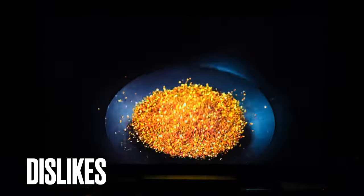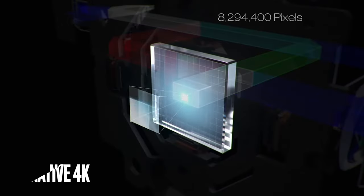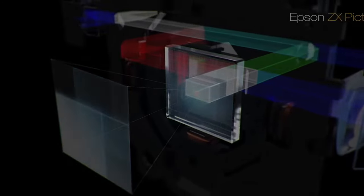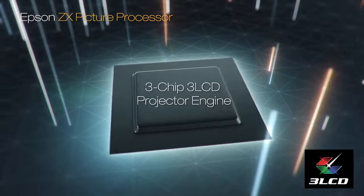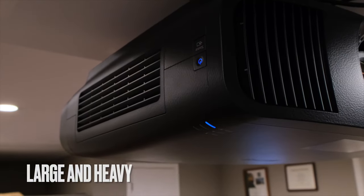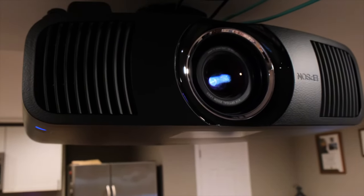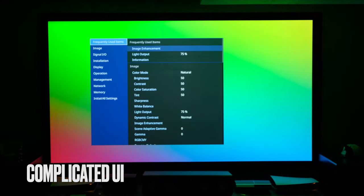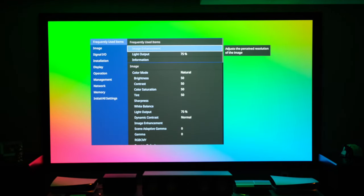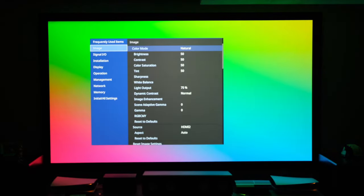Now, what don't I like or what do I think still needs improvement? First on the list: it's not true 4K. It is 4K in the sense that it pixel shifts, but it's not true native 4K — one day I'd like to see Epson upgrade to that. Next is the size of the projector; it's pretty big, weighs about 30 pounds, and you have to have room for it. Maybe if they could decrease the size in the future, that would be cool. The user interface — it's easy to use but a little complicated; they could probably improve upon it, make it simpler, and label some things a little bit easier.